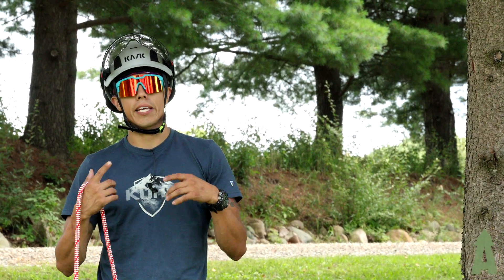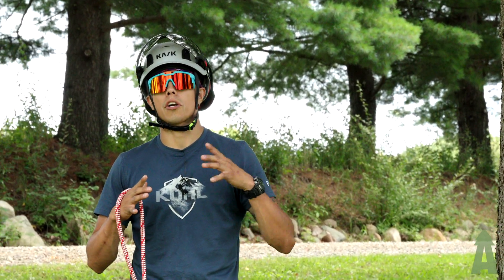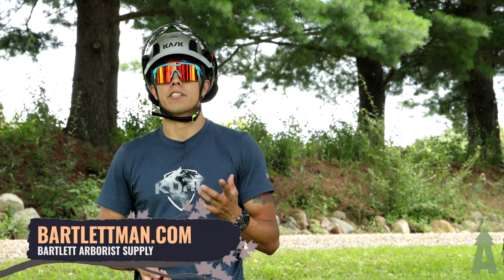Hey guys, welcome back to Bartlett Arborist Supply. In today's video, we're gonna show you how to create a simple two-to-one mechanical advantage system.